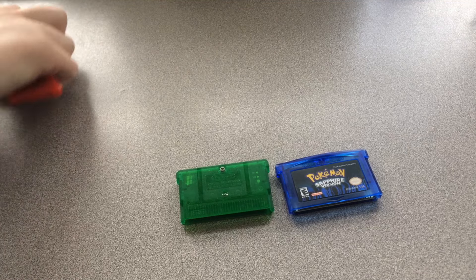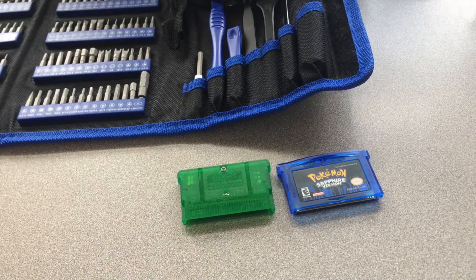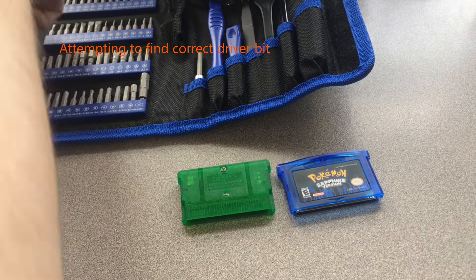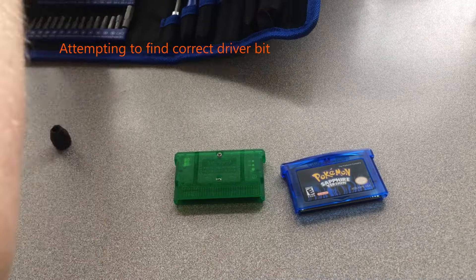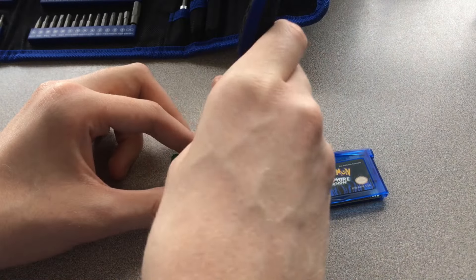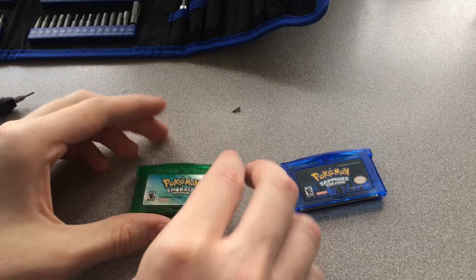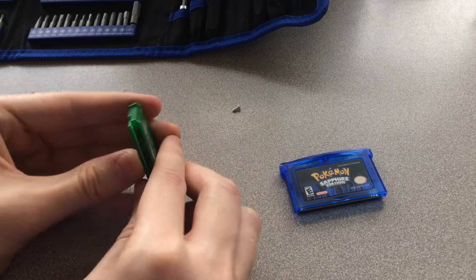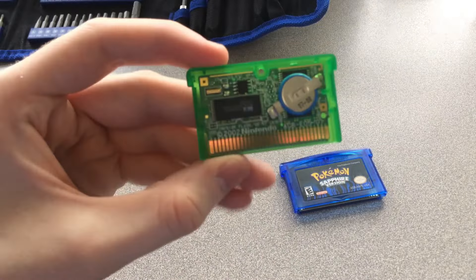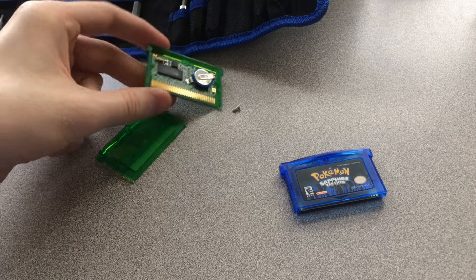The other difference is on the inside of the cartridge. Let me grab a screwdriver kit and take the tri-wing screw out of the back of my legitimate Pokemon Emerald cartridge. I've never actually opened a GBA game before — it just slides down like a regular Game Boy game. On the inside you can see it actually does have a clock battery so it can keep track of time correctly.